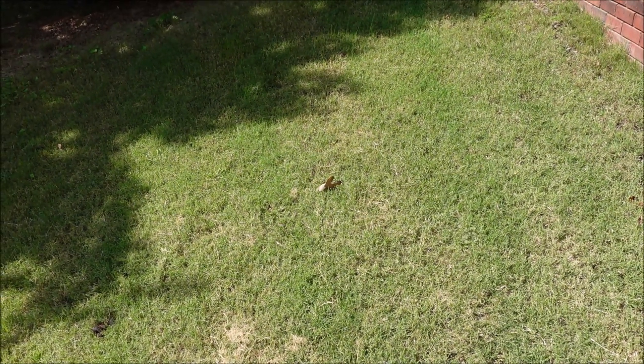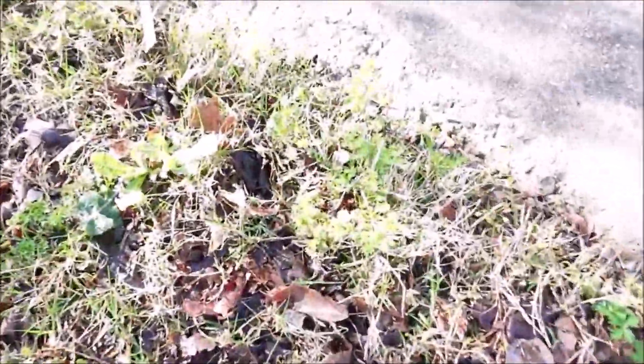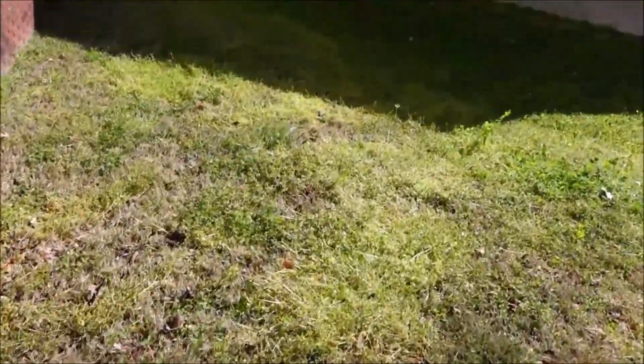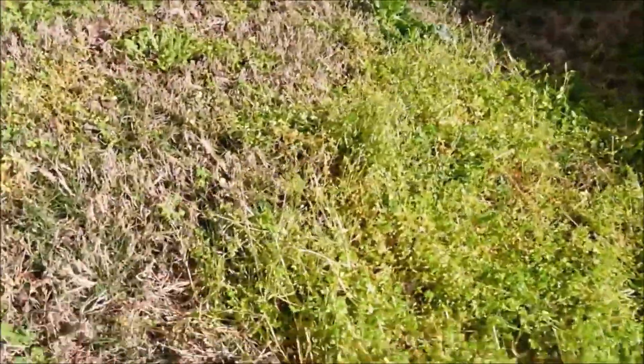Before I continue, let's flash back to some previous footage of what this yard looked like in the spring when I started working on it. It's a tiny little yard — we already had another customer on the street, which I love — and just weeds galore. Weeds everywhere: poa, geranium, dandelions, clover, just all kinds of nastiness in this yard. Some of the weeds were yellowing out from the heat or the lawn mower running over them. It just didn't look good.